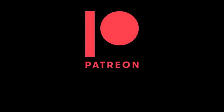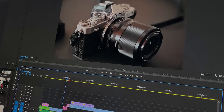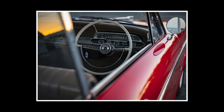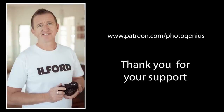If you enjoy watching my videos and would like to support this channel, please consider checking out PhotoGenius on Patreon. Patreon members enjoy benefits and unlock exclusive content such as blog posts, photos, behind-the-scenes videos, and more. Choose a membership level that best suits you and you'll be helping me create better videos so that I can help you take better photos. Visit patreon.com/photogenius — there's also a link below this video.